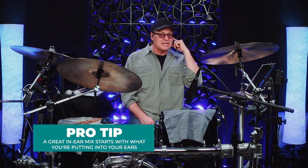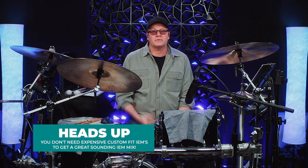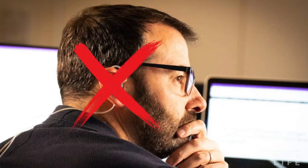A great in-ear monitor mix starts with the thing that you stick in your ear. The popular fallacy is that to get the best isolation and the best sounding mix, you've got to spend $800 or more — not including the cost of a visit to an audiologist for a fitting — to get custom mold in-ear monitors. It's just not the truth. You can get an amazing sound if you've got the right thing in your ears.